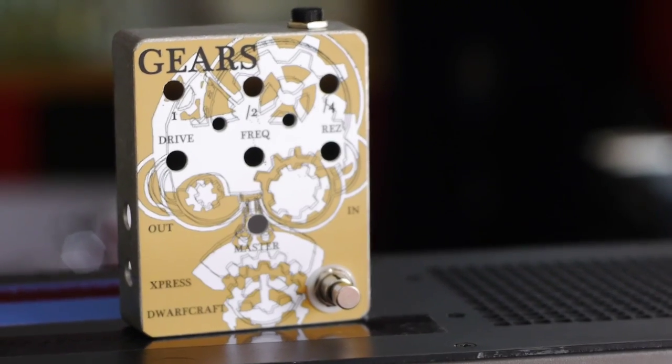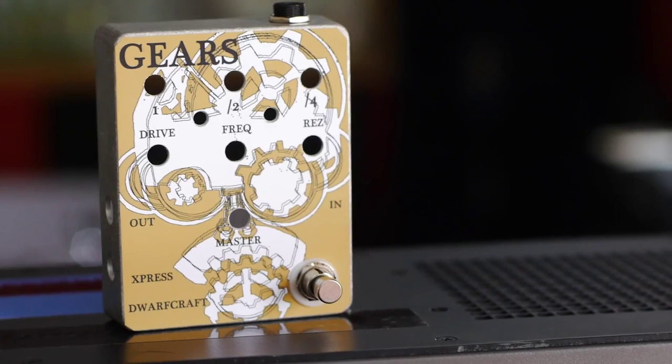Hopefully it sounds like it did on the breadboard, except better. Then if that works, we send the art off with a bunch of technical drawings and lines and things for the holes to this company, Warehouse Guitar Speakers, and they make our enclosures for us. Then we get a full run of PCBs made and order up all the parts, and then we're in business with the new product. So that's the long story.